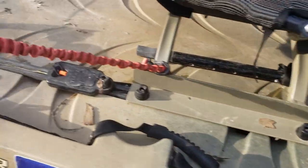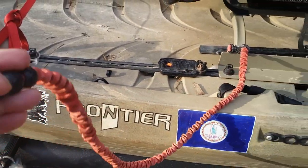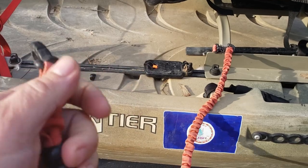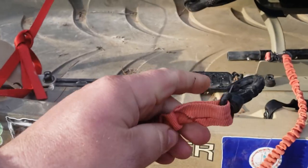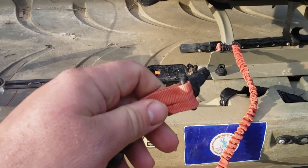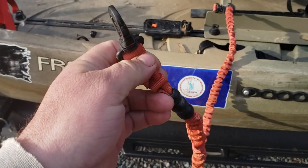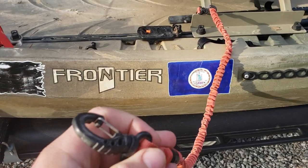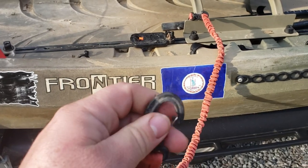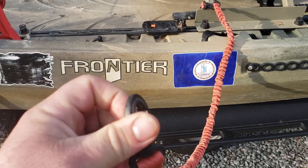Foot pedals — do you like the foot pedals? I've got a paddle leash. If the water's rough there's a chance I might flip or lose my balance, or if it's windy it can blow the paddle out of your lap. I'll hook the leash up. The school of thought is you use a paddle leash so it doesn't drift away if you fall out of the boat.